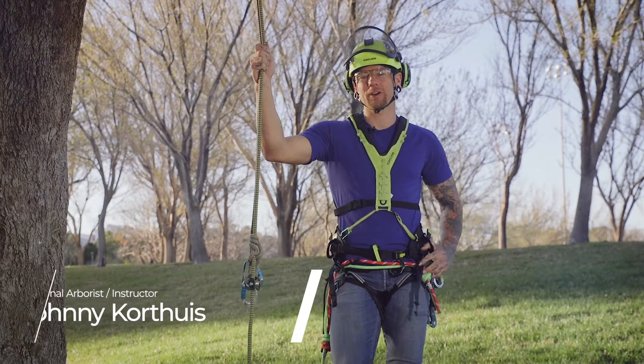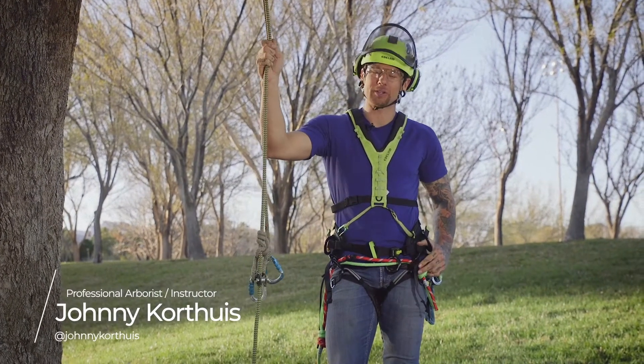Hey guys, Johnny Korthias here. I'm an ISA certified arborist and industry instructor, and today I'm here to talk to you about some Aylrid stuff.